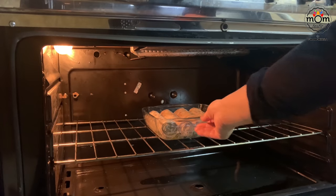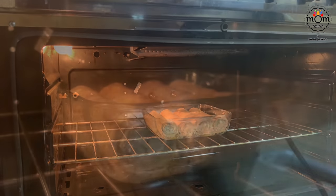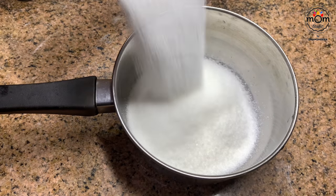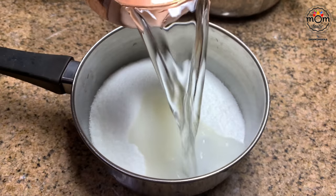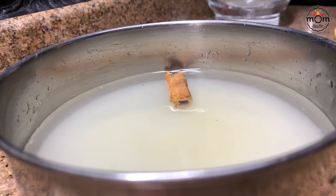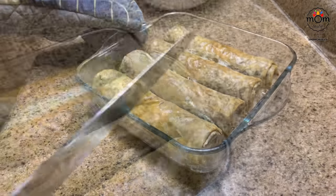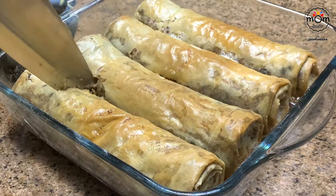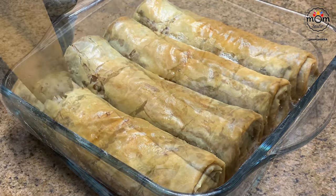In my gas oven I kept the flame at the bottom alone, then after 25 minutes turned on the top flame as well so it becomes golden brown on top too. For the sugar syrup, add two cups sugar with one cup water, then a tablespoon of lemon juice and a small cinnamon stick. Boil for seven to eight minutes and take it off. Once the baklava is done, take it out and cut to your desired size — you may do this even before baking.